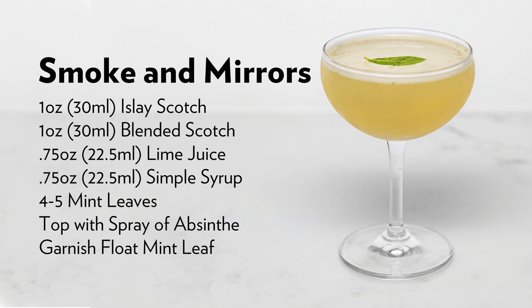There it is — the Smoke and Mirrors from Alex Day. This is a fantastic, very masterful cocktail, and you guys should go make it. If you like our channel, please hit like and subscribe, and check us out on YouTube memberships — that's what we moved to and we've got some exclusive content there. We've got merch on Teespring, and a virtual bottle program at theeducatedbarfly.com. You can buy us a bottle and we will put your name on it and shout you out in an episode. Leandro out.